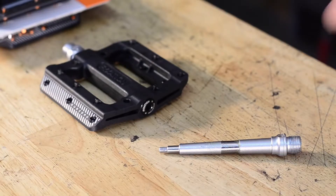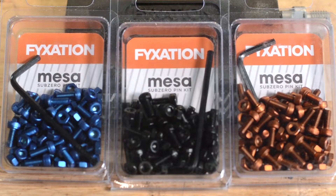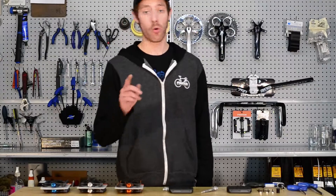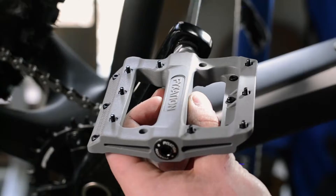It's got a rust prohibitive, electroplated chromoly spindle, and replaceable stainless steel pins to keep you rolling no matter the weather. Available now online or at your local bike shop in orange, black, blue, and gray.